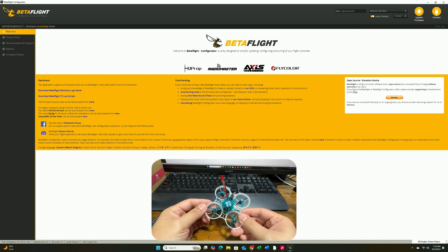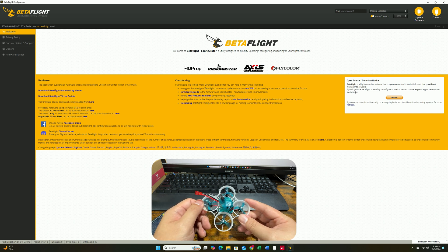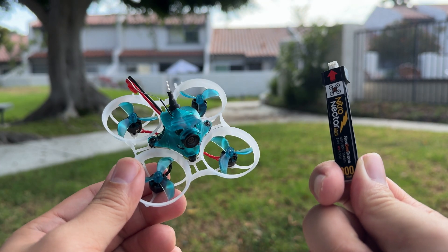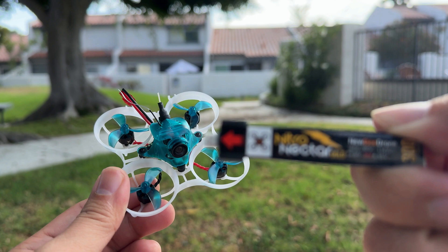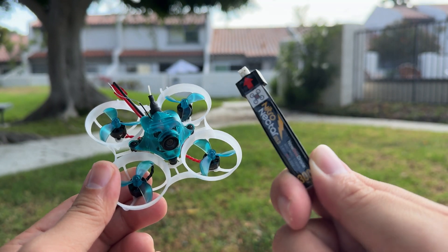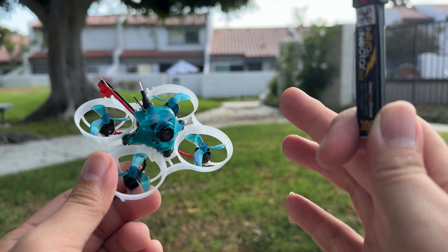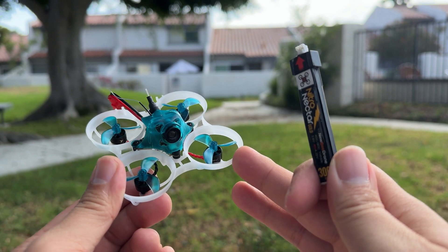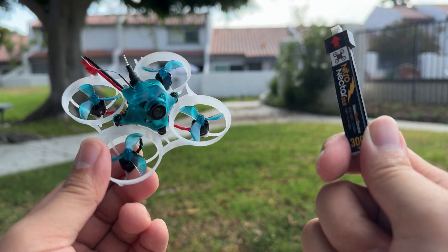So that's basically the setup process for the bulk part. Next, I'm going to give it a quick test flight to share my first impressions — this is also my first time flying a Newbie Drone quad. We're at my front yard, and I'm going to test fly the Hummingbird V3 using the Nitro Nectar battery — a pH 2.0 battery from Newbie Drone. I've heard a lot of good things about the tuning on this quad, and I'm really thrilled to give it a try.